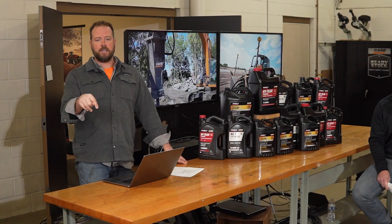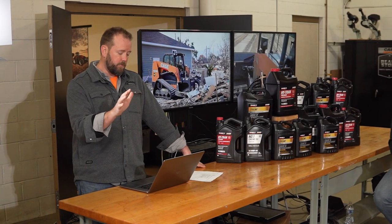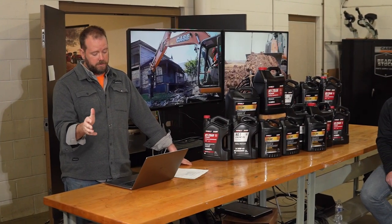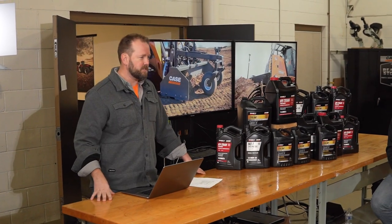Running a machine at full throttle with no load after use doesn't effectively clean the emissions exhaust system — high RPM with no load just consumes more fuel. What the system actually needs is to work under load to develop high exhaust gas temperatures. On auxiliary hydraulics: skid steers can have hydraulics added depending on machine size. The SR-175B has standard hydraulics; all CTLs can have high-flow hydraulics added. On 90-horsepower machines, enhanced high flow provides around 4,000 PSI for demanding attachments like cold planers, mulching heads, and concrete saws.